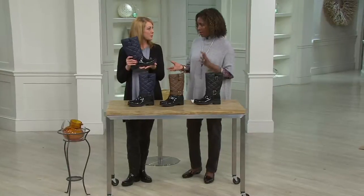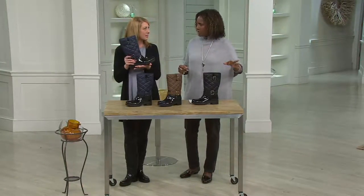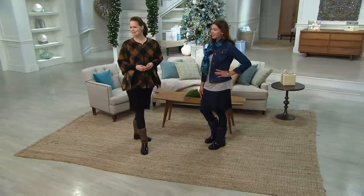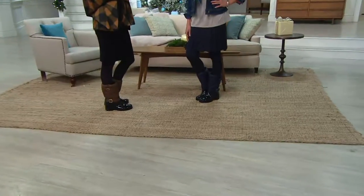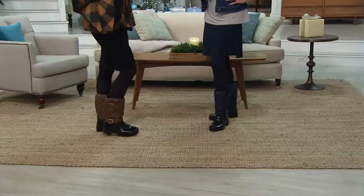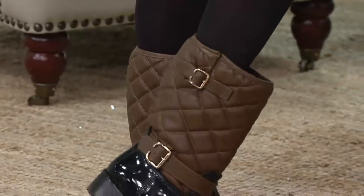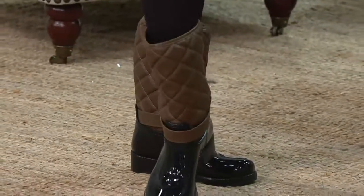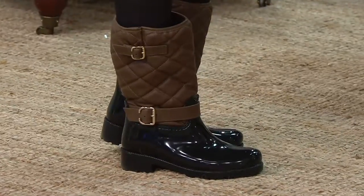I would also put this on with a skirt if I'm in a pinch heading to work or commuting on the train and I just need a little extra coverage on those cold, rainy, yucky days. This is going to be that perfect boot — not to mention the style. There is so much more style to this than some of those uni-boots. They look like something you would wear in the garden. This is meant to be a fashion look as well as keeping your feet dry.